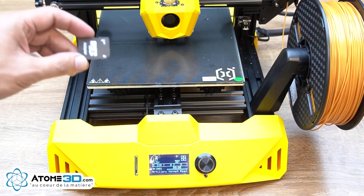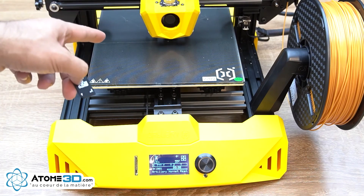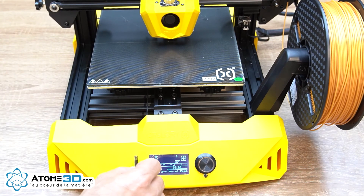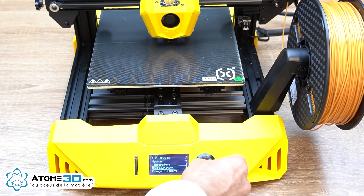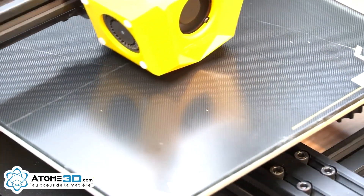With each printer comes an SD card which has a test file on it. After loading the filament and leveling your print bed you are ready for your first print. Insert the SD card, go to Print from the menu, go down to Print from Media, choose the cube, press Print, and you are ready to go.